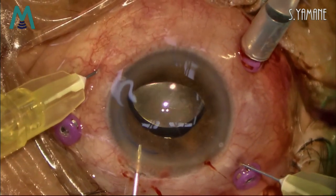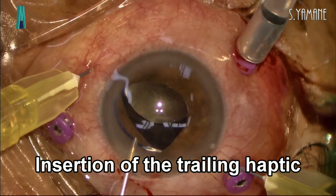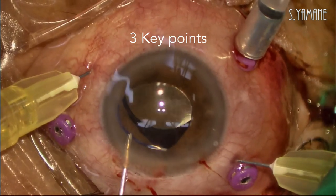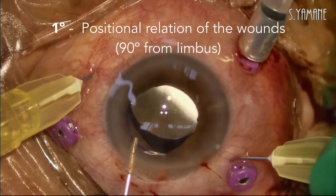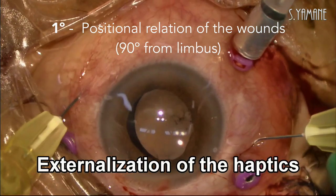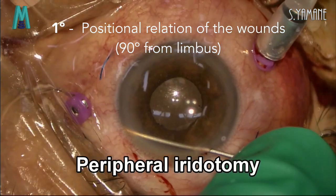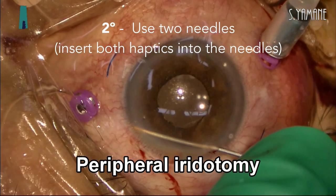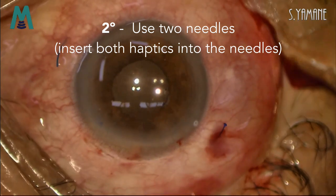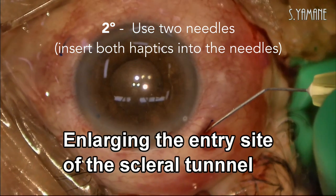In fact there is a learning curve, but I think many retinal surgeons can do this surgery. The technique has three key points. The most important thing is the positional relationship of the wounds. The wounds for IOL insertion and needle insertion at approximately 90 degrees is appropriate. The second point is to use two needles. The leading haptic keeps inside the first needle during trailing haptic insertion to the second needle.